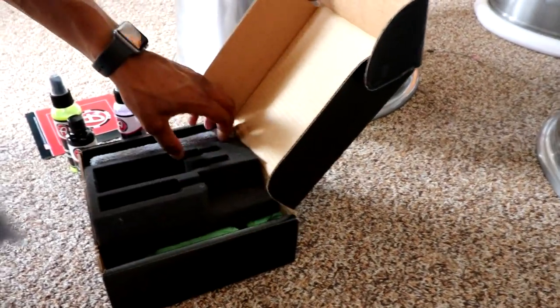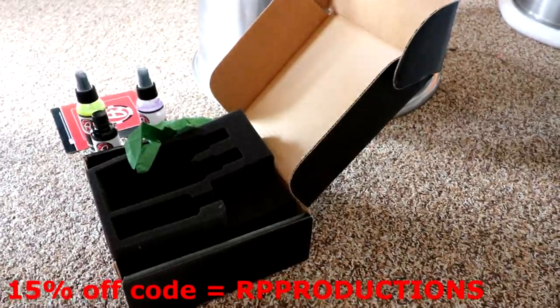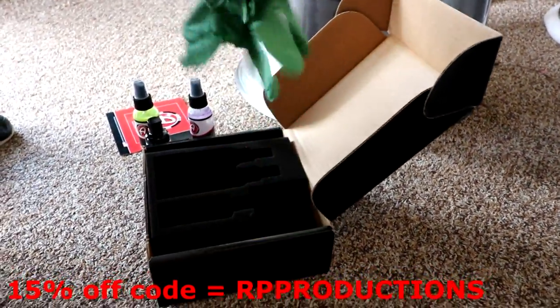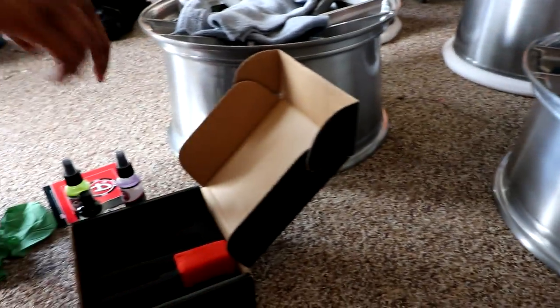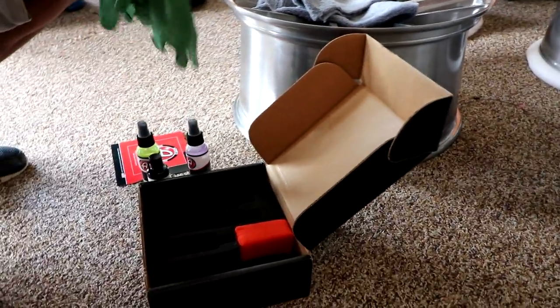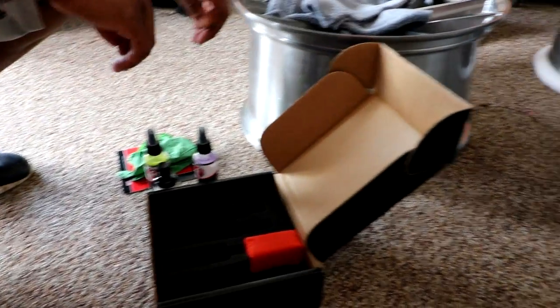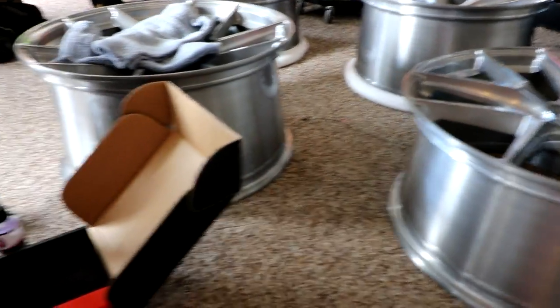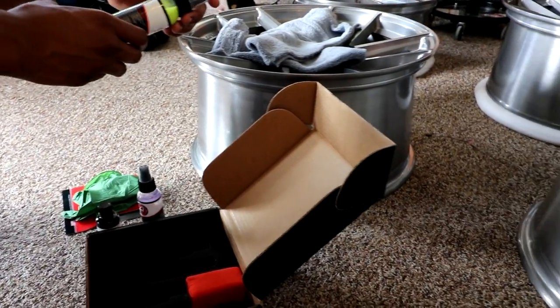Pretty much if you buy this thing, I want to say after a 15% off discount code it's 110 bucks. If you're like, well that sounds expensive — you can actually charge people at least $100 to ceramic coat their wheels. So if you buy this, you can make your money back in one wheel coating for friends, family, or whatever. It's a really good money-making scheme if you think about it — you could essentially triple your money doing three sets of wheels with this little kit.